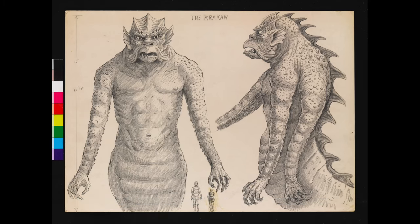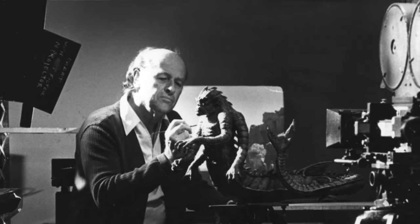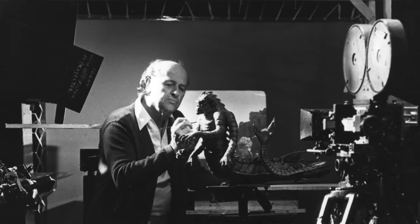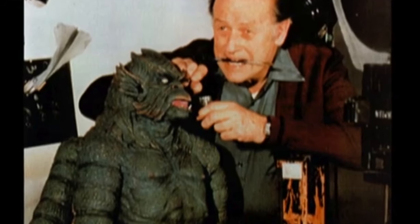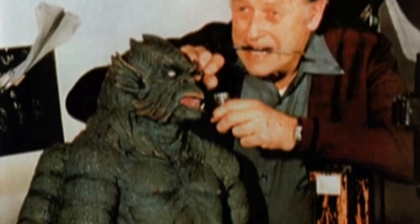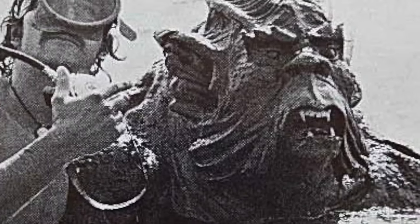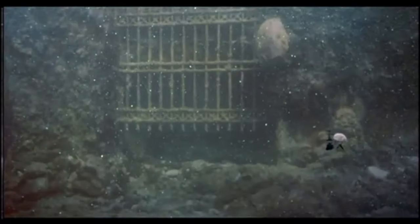We had different sizes of Kraken. One was a complete figure with a tail, and it was about three feet long. Then we had a large size for close-ups, which was very necessary to get the detail in the face. And then we had about a 15-foot character made of sponge rubber that Colin Arthur designed and built. It had to be loaded with lead so that it would sink into the sea and be photographed by an underwater cameraman.